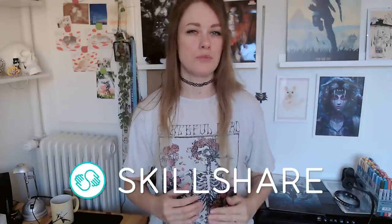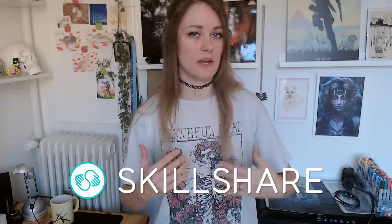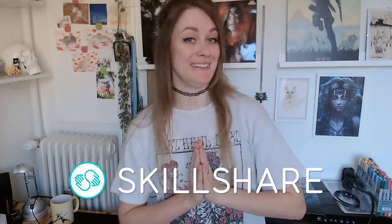I know from the popularity of certain videos that I upload that you guys are really into tutorials and learning new stuff and thriving to become amazing artists. And this is why I am so excited to announce that this video has actually been made possible because of today's amazing sponsor, Skillshare. You probably already heard about Skillshare from other artists on YouTube at this point, but in case you don't know what it is, allow me to just shortly explain.